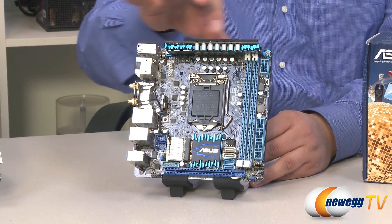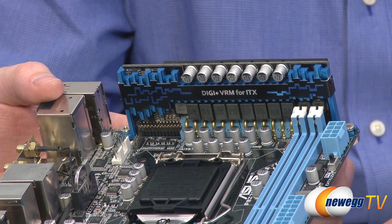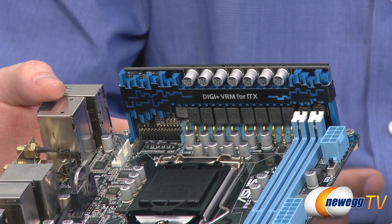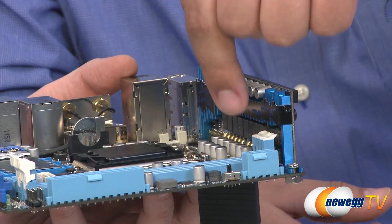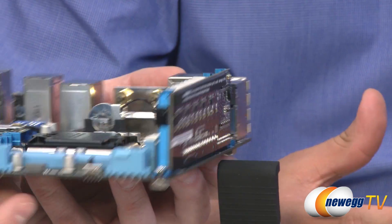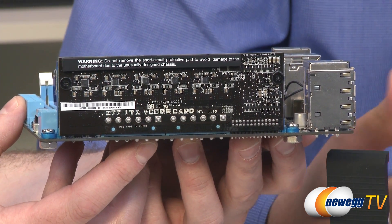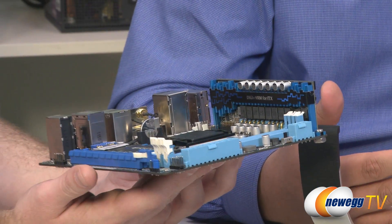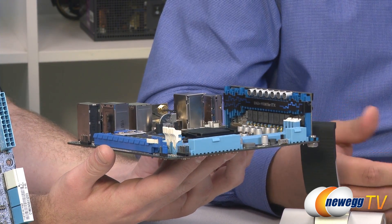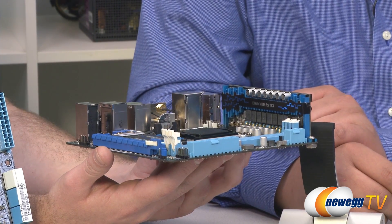The first thing we can see is this entirely raised-up daughter board — very unique in terms of the board's look. It's actually the VRM assembly. Normally the VRM would be on the motherboard itself, as you can see on the micro-ATX board next to it. But for Z77, since it supports overclocking, we didn't want to compromise on the performance potential of this mini-ITX solution. We've incorporated the high-performance DigiPlus VRM design, with DigiPlus control for the iGPU, DRAM, CPU, and VRM assembly — all controlled here. In terms of overclocking performance, it pretty much clocks just as well as our Deluxe board.